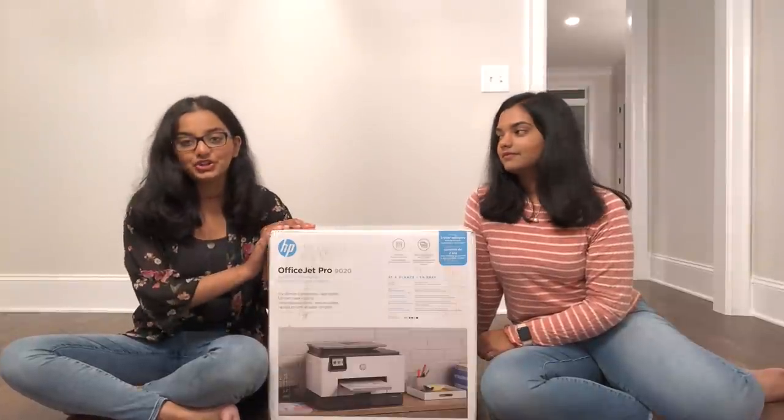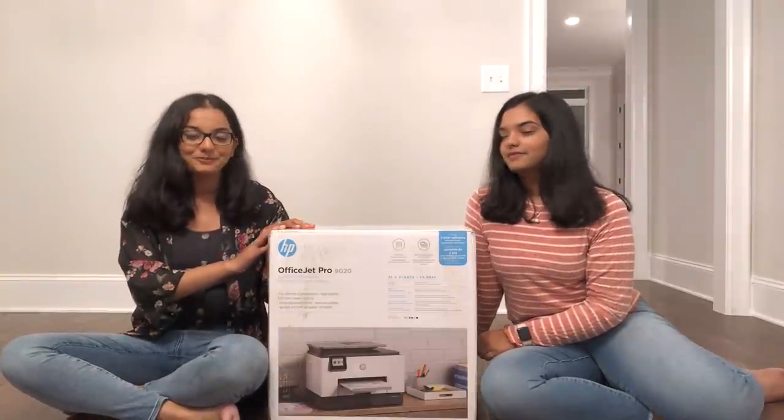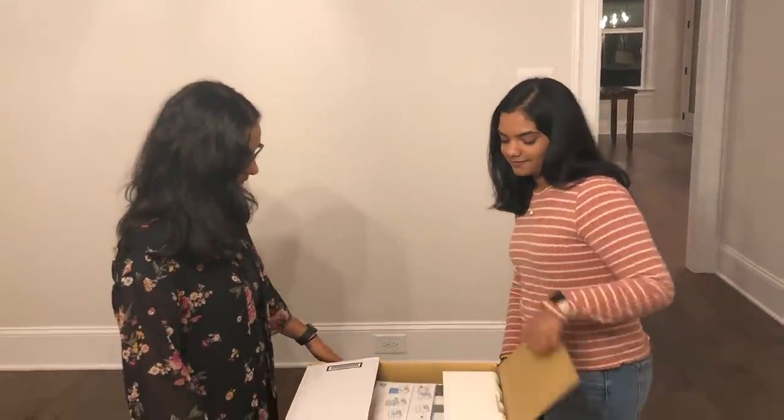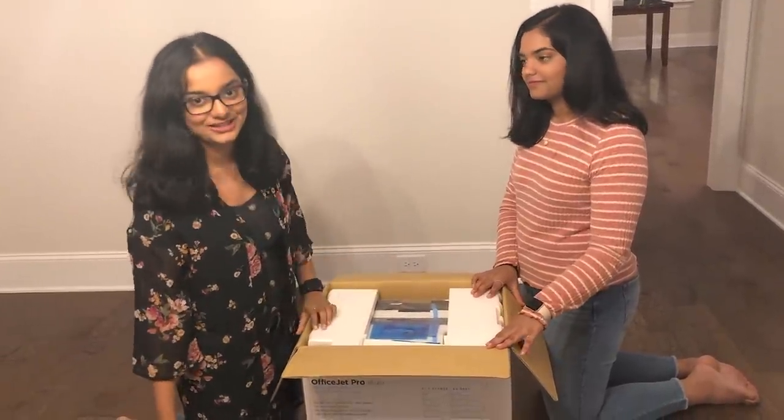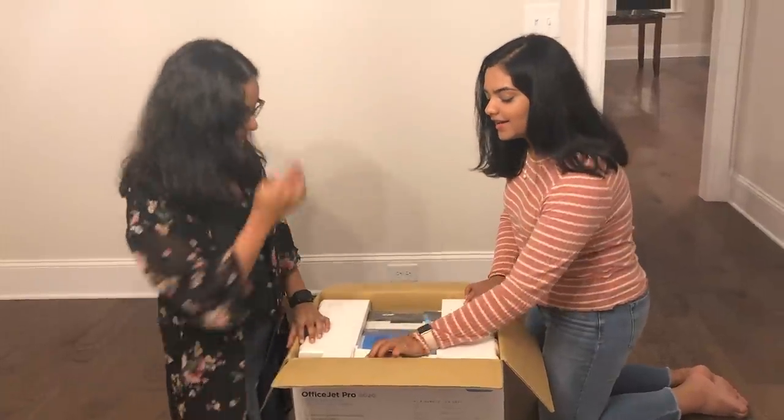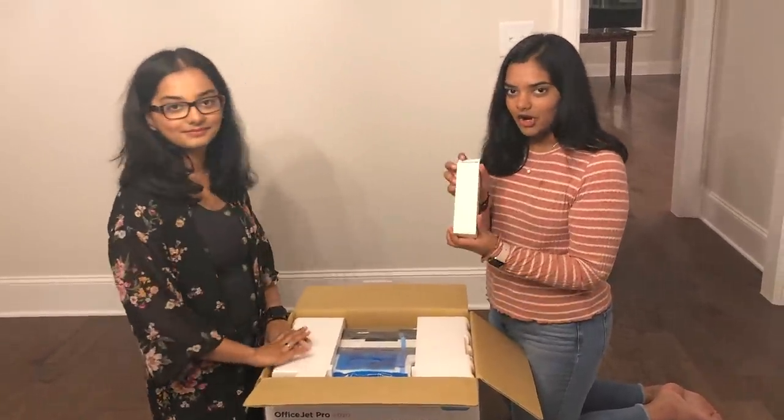Okay, let's open the box. In the box we can see the manual, and we can use the pictures in the manual — it's very easy to follow. And we have a box of ink cartridges.